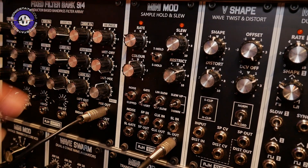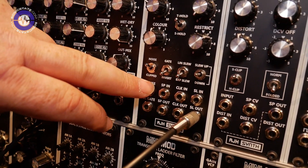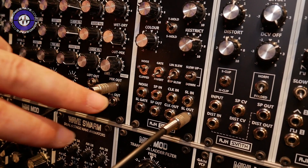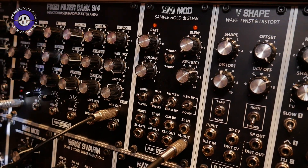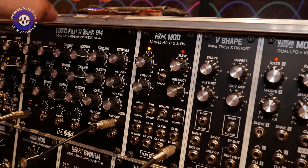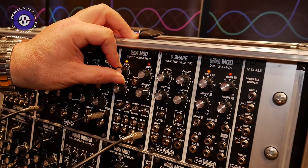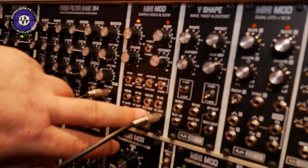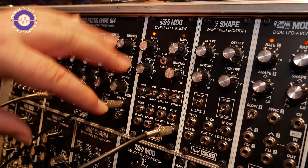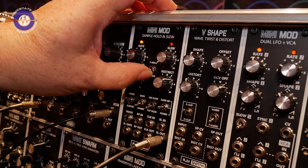The noise section is normalised to the Sample and Hold unit, but you can also take the noise as an external output. Likewise, with the Sample and Hold, noise is normalled to it but you can put a different signal into its input. For the clock, the module has a wide-range clock oscillator built in that goes from 30 seconds per cycle through to about 2 kHz, and that clock signal can also be taken as an external output.